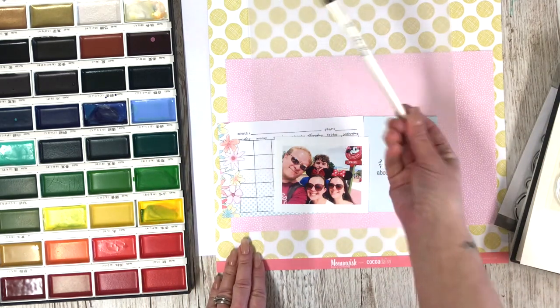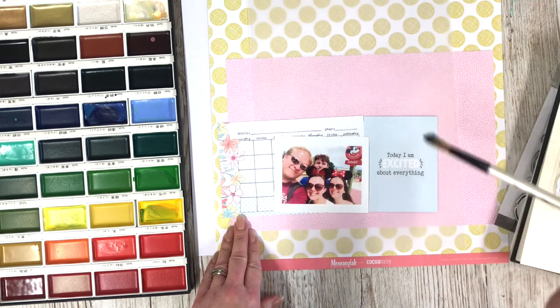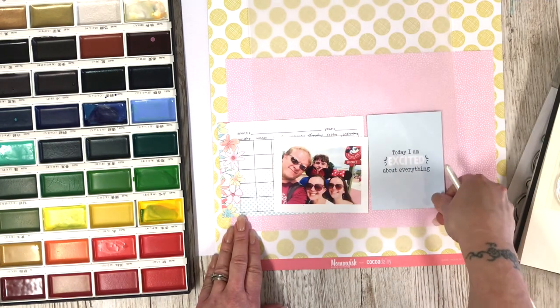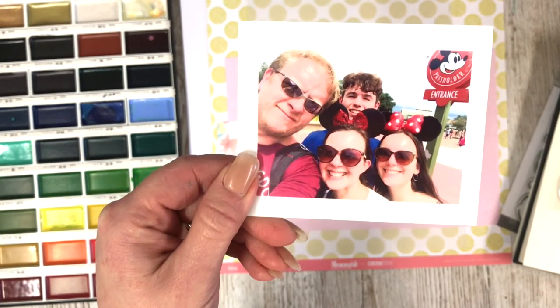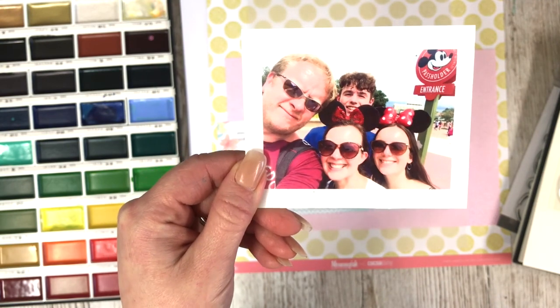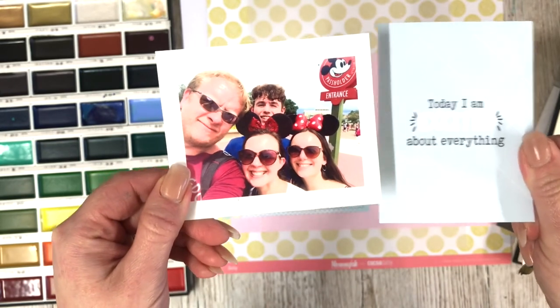I've got the pink, I've got the yellow which I love. I've got this project lifestyle type card and I've got this journal card — 'Today I am excited about everything' — and I think that just about sums us up when we're on one of our Disney trips. We took this photo here; we became annual pass holders last year for the first time and obviously we were really excited, so I think these two go really well together.